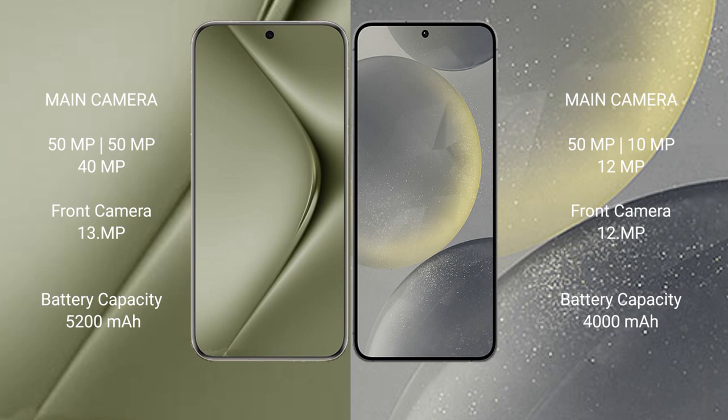The Huawei Pura 70 Ultra has a 5200mAh battery with 100-watt fast charging support. The Samsung Galaxy S24 has a 4000mAh battery with 25-watt fast charging support.